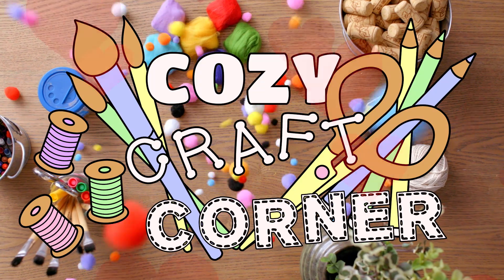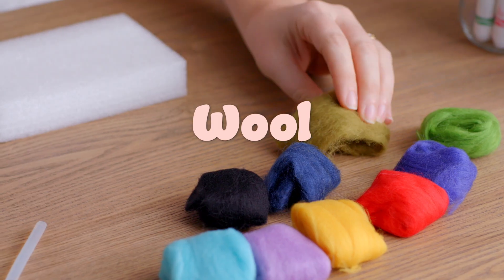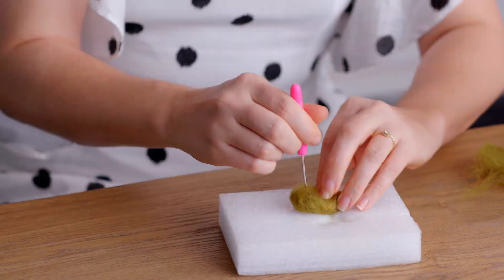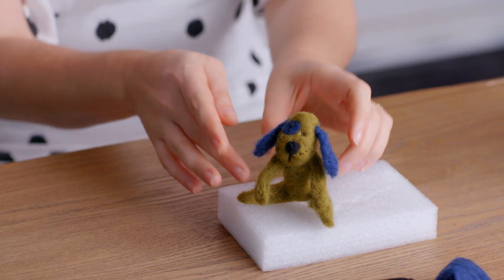Welcome to the cozy craft corner. Let's get right to the point with a fun needle felting project of an adorable little puppy. It couldn't be any easier to shape the wool and poke. And there you have it — isn't that adorable? Making it was so relaxing.